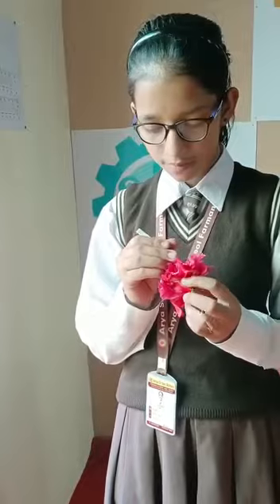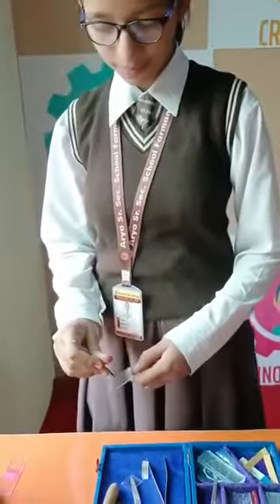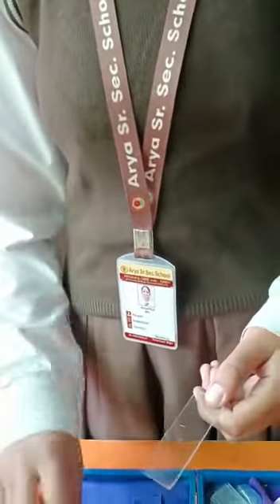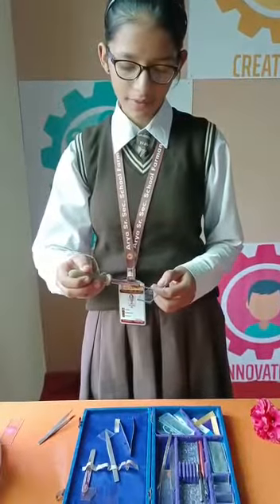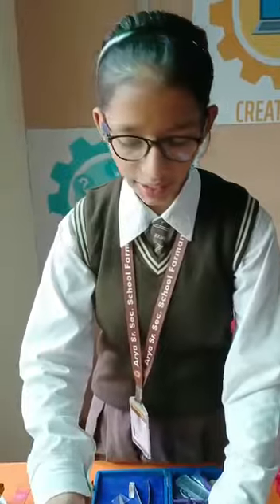This is a hibiscus flower. Remove its carpal and put it on a glass slide. Now add few drops of distilled water. Wash it thoroughly and now remove the excess water.